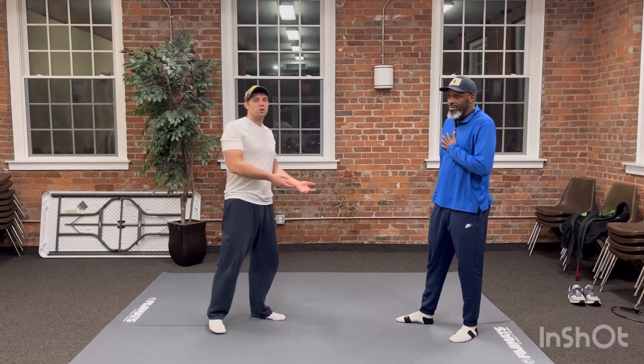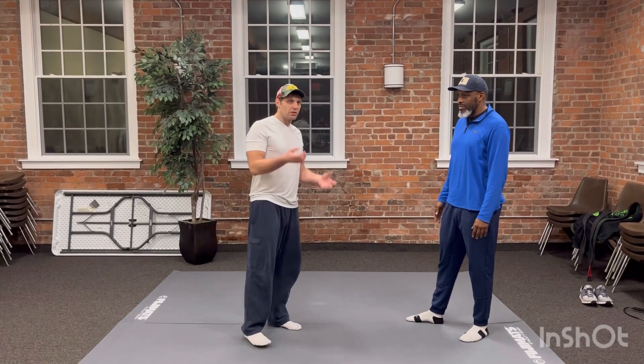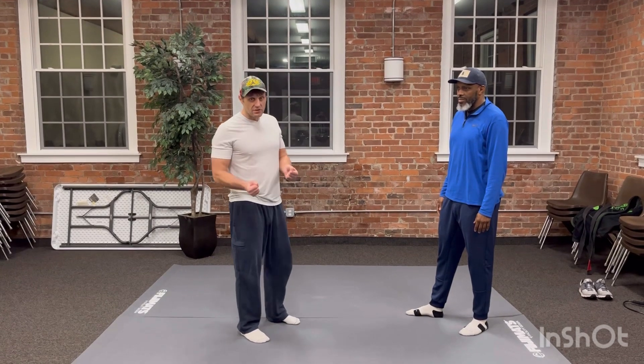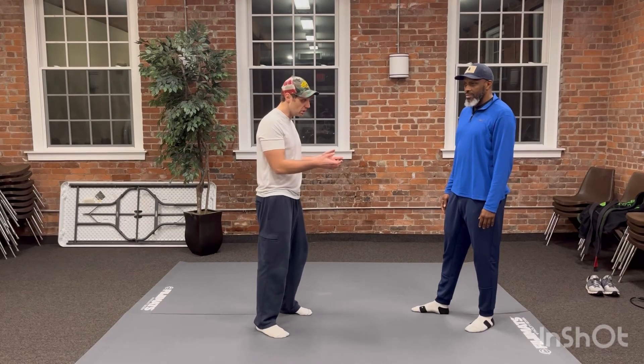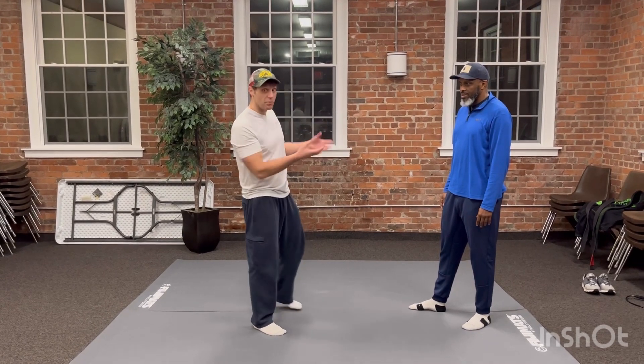What can we learn from sumo that we can apply to Wing Chun? We learn about leverage, we learn about base, we learn about posture, positioning, throwing, manipulation of posture and position and body control.